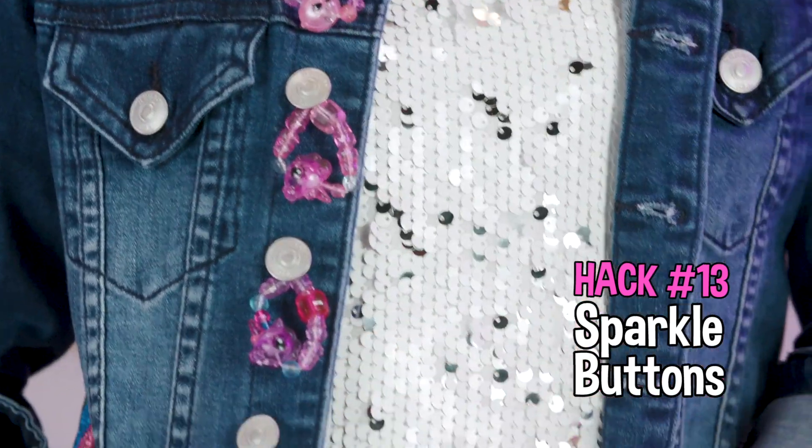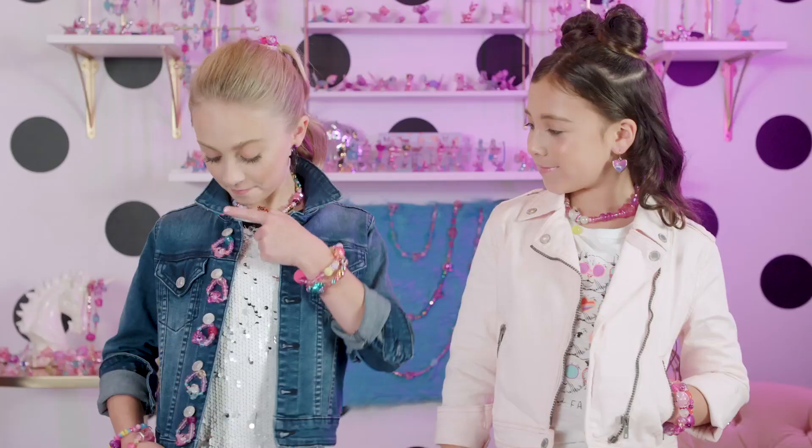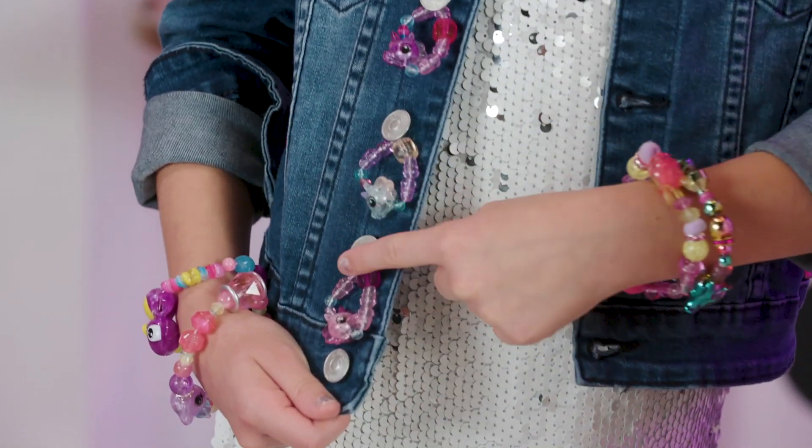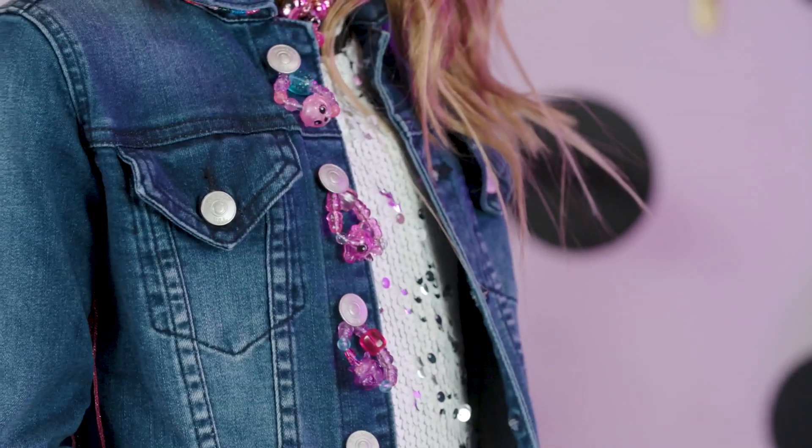Button up — style up your jacket with Twisty Baby bracelets. Just hang your Twisty Babies around the buttons like this. Ivy's jacket is so cute and sparkly, just gleaming up her outfit all day long.